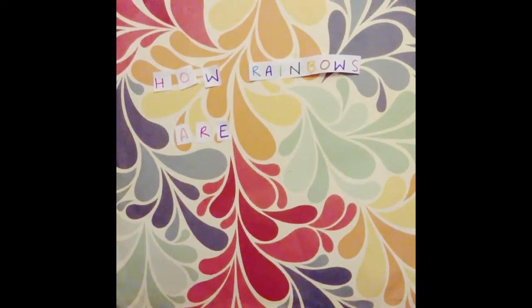Hi, I'm Nishka. I'm Sasha. And I'm Nitya. And we are from Dubai College. Our video is about how rainbows are made.